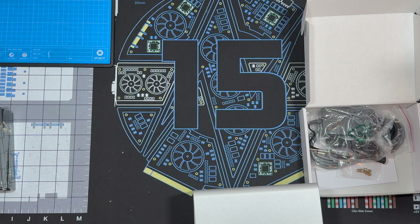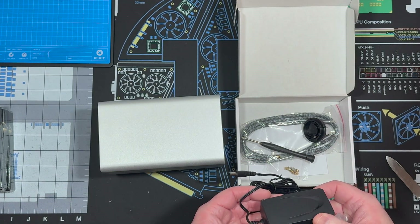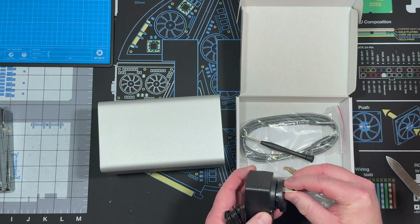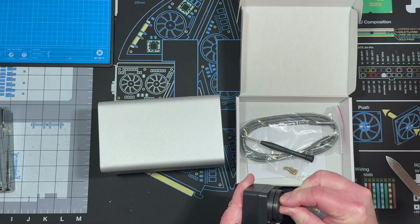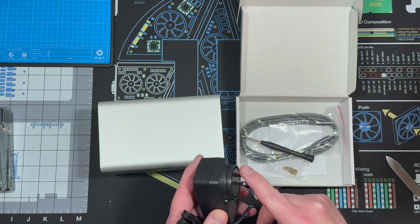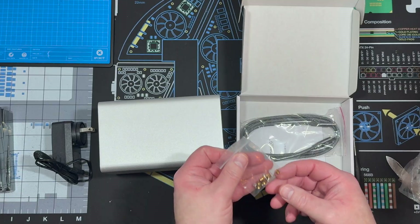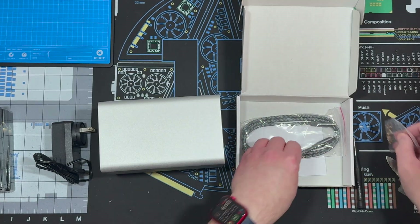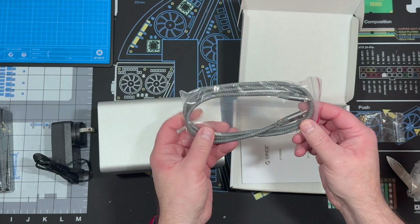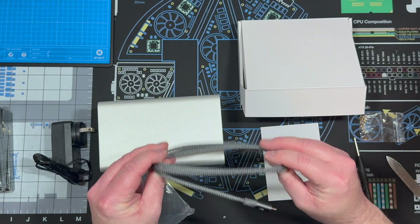We have a power adapter, and it looks like it has an option to use different power adapters from different countries — luckily this one came with a US one. It comes with a screwdriver and all of the hardware for mounting the SSD drives. It also comes with a 40 gigabit per second USB-C cable and documentation.